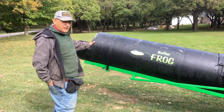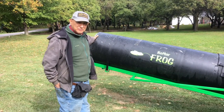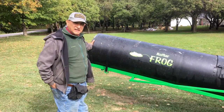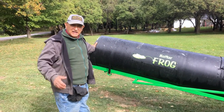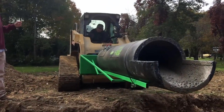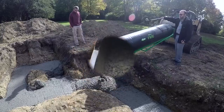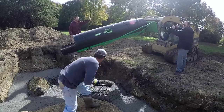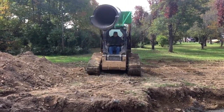The whole idea with the frog is to save time, to save labor, to make the job more efficient and quicker. Cement truck drivers love us because they can come in, give us their load, we get it done, and they can go back and get another load and keep their end of the deal moving. The contractors use it and love it because it saves them time, and time is money.